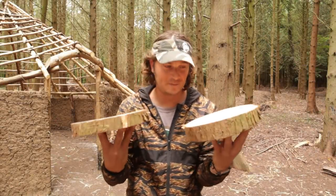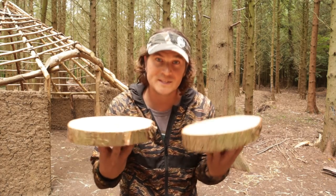As you've just seen, we've just cut two of these off a big log. These are what we're going to be putting our pizzas on once they're cooked.